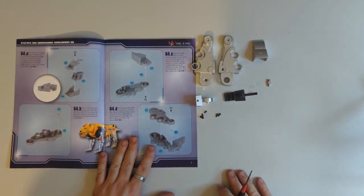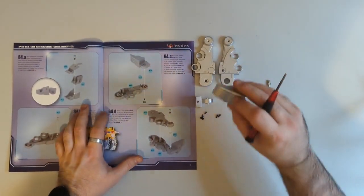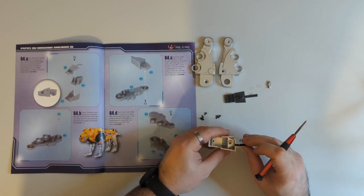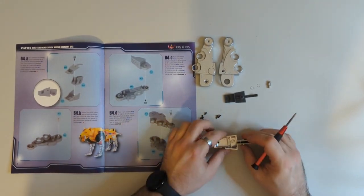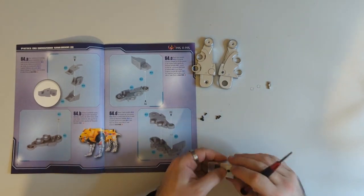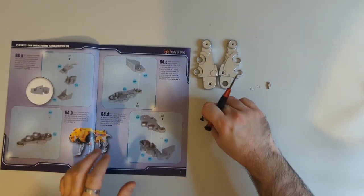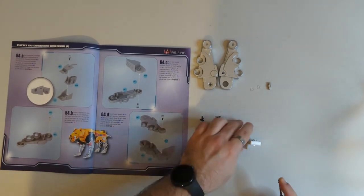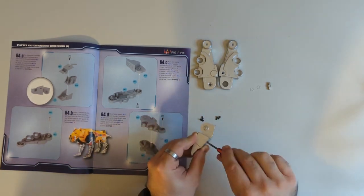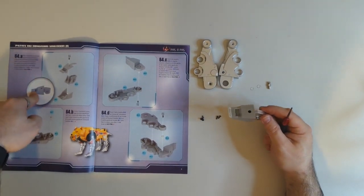Over the page we go, and the first part we're going to do is make the foot sub-assembly. What we're going to do is take the top of the paw, flip it upside down, take this connecting piece and put that into place here. Then we've got the bottom of the paw which will go here, and that will be secured with one of the smaller screws. Drop the screw in there, just make sure that's all good to go. And that is our sub-assembly done, so we'll put that down and move on.